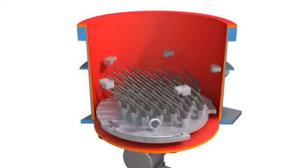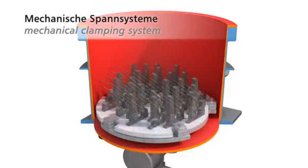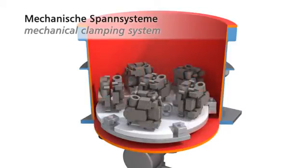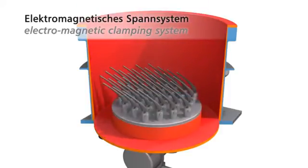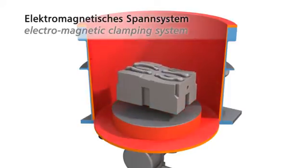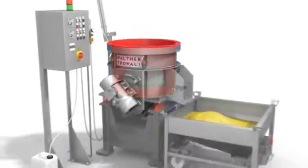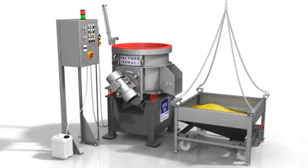For easy workpiece handling, two different clamping systems are available: mechanical and electromagnetic clamping systems. Mechanical clamping systems are produced individually for each type of workpiece. With the electromagnetic clamping systems, the workpieces are fixed quickly and without any problems onto the magnetic plate. This provides a significant time advantage regarding setup and secondary times compared with the mechanical clamping system.